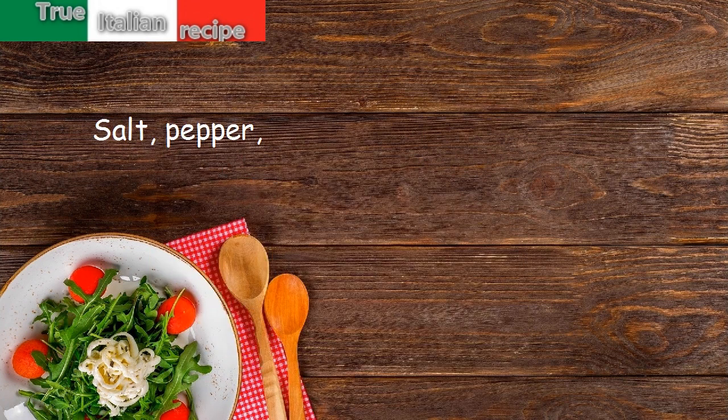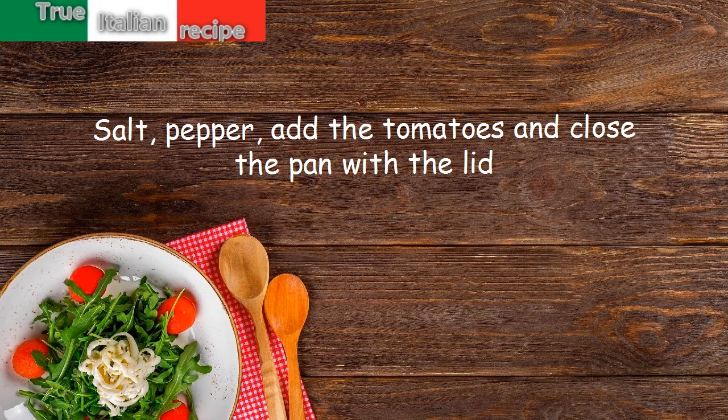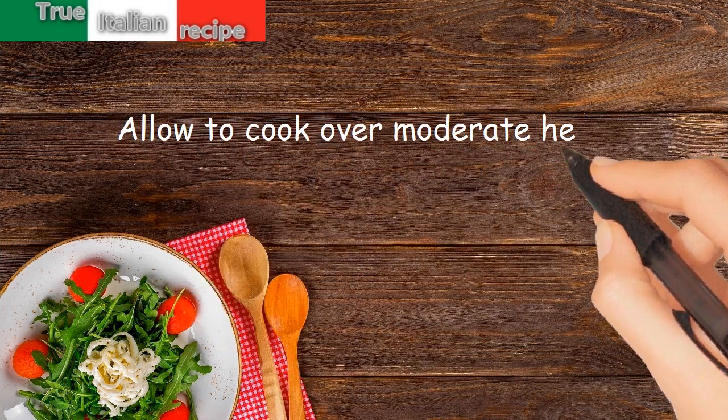Salt. Pepper. Add the tomatoes and close the pan with the lid. Allow to cook over moderate heat.